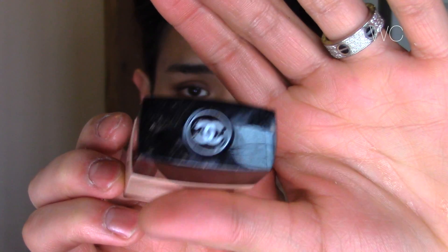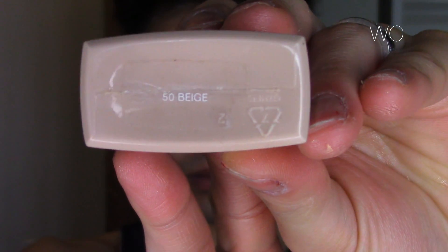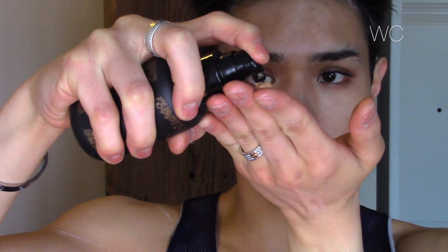Of course I'm using the Chanel Vita Lumiere Aqua in the color 50 Beige. I'm almost out of this and it's a little too dark for me right now, so don't mind the shade — I will be buying the correct color once I run out. To share it out a little bit I'm applying a few drops of argan oil, and this is from Beauty Protectant Oil and it smells amazing.